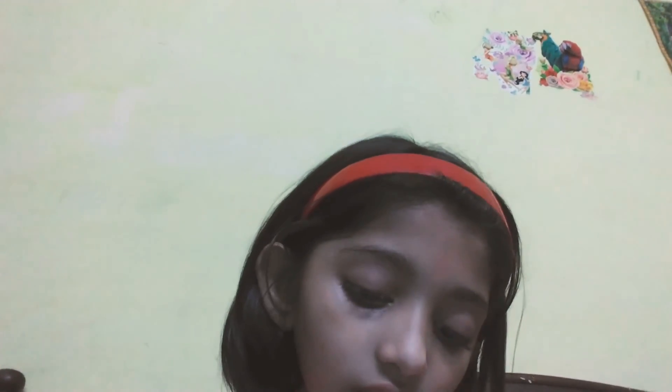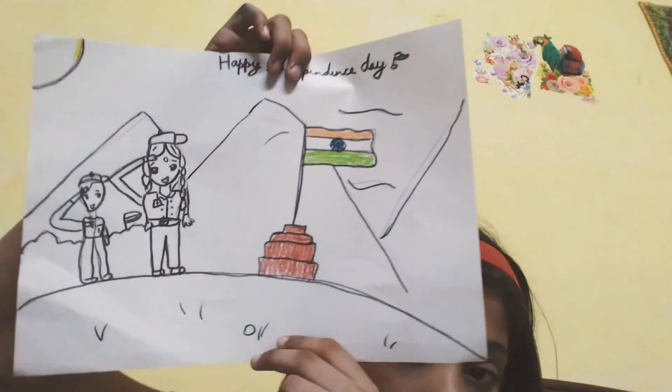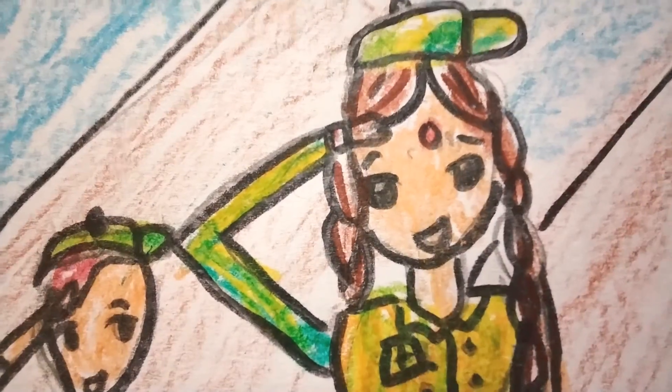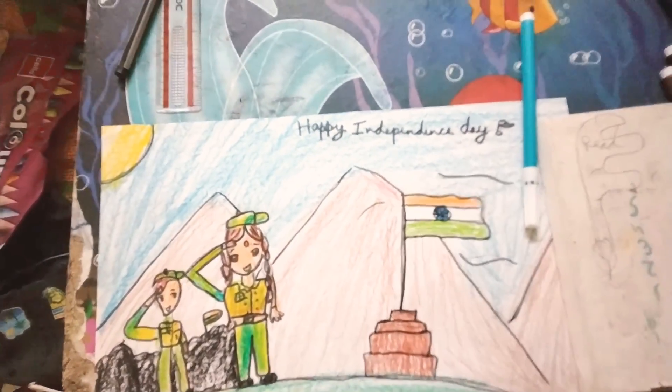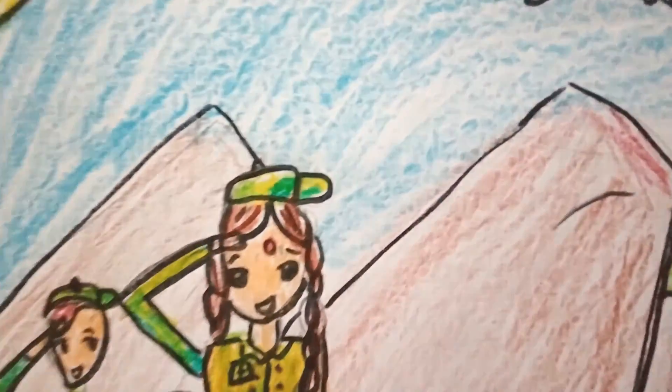You all know what to do on my channel — subscribe, like, and share. Back to work. Let's do all the colors. Our drawing is complete now. You can see this is my completed drawing. Thank you for watching — like, subscribe, and share my channel. Bye-bye.